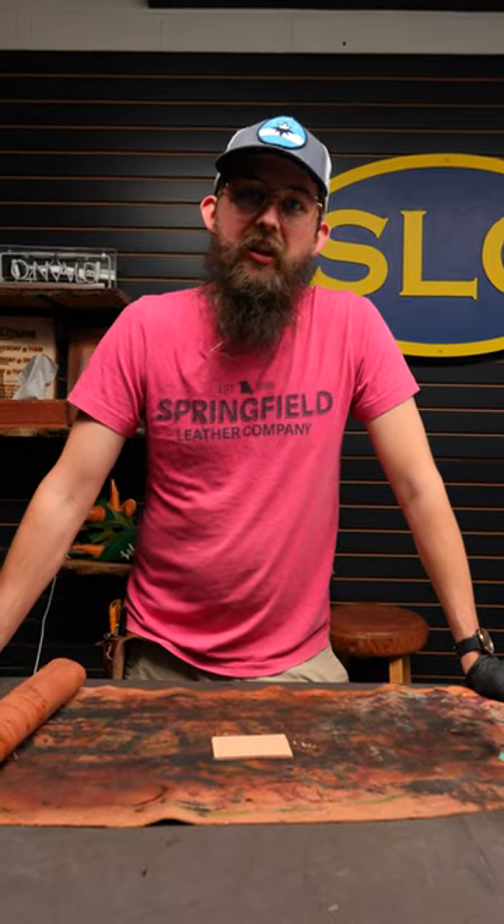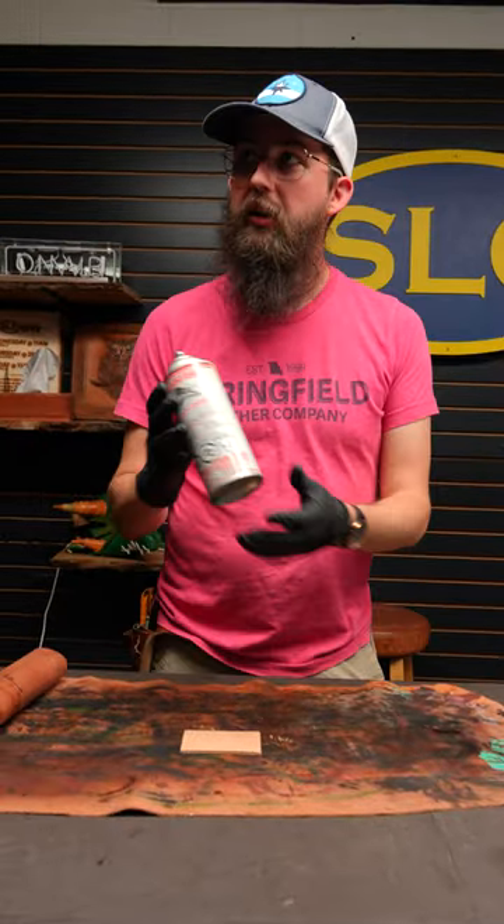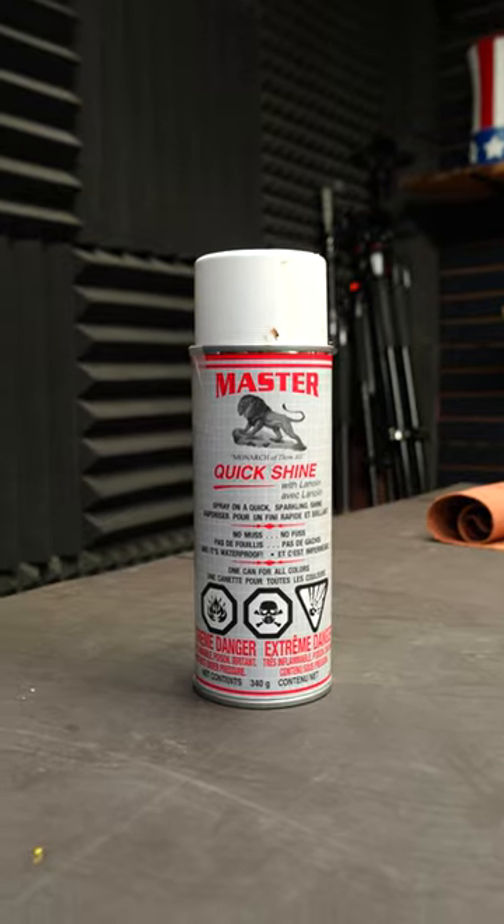All right, this is Ryan with Springfield Leather again today. I just wanted to give you some quick tips on antiquing. First thing you want to do is after your leather is fully dry, hit it with some sealer. In this case, I'm using the Masters Quick Shine.